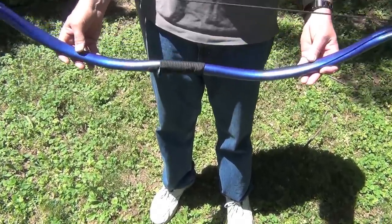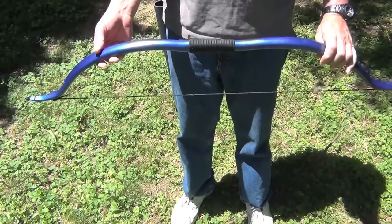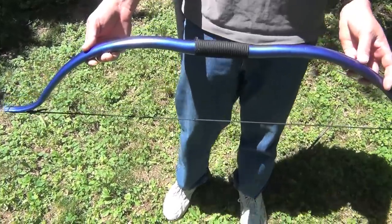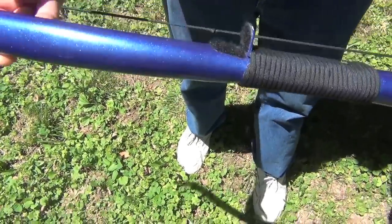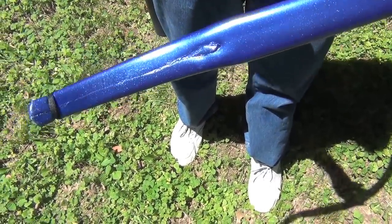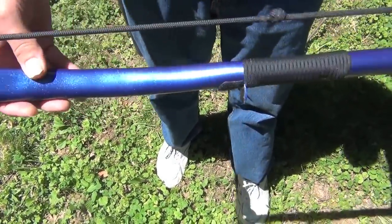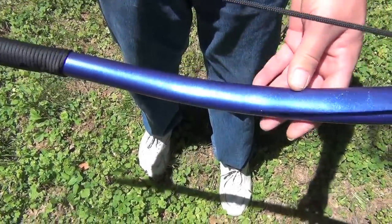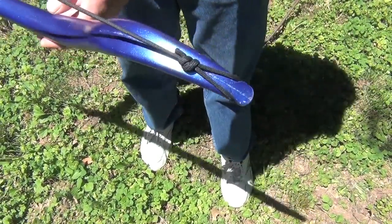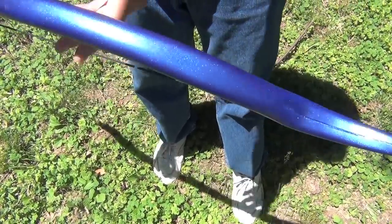This is the first bow I made and it's my son's. All of my bows are made with white schedule 40 PVC plumber's pipe. This is three-quarter inch pipe by 48 inches long, shaped into a recurve with a draw weight of around 35 to 40 pounds. The string is made out of paracord with a knot for the arrow nock point, and the handle is wrapped in matching paracord.